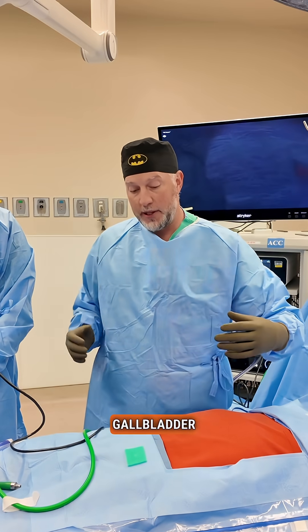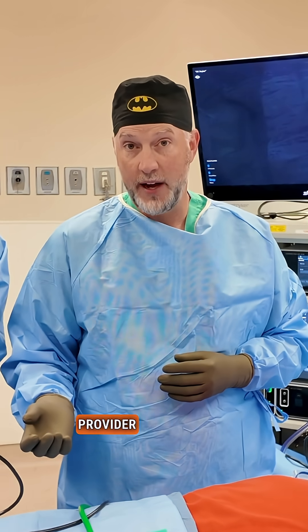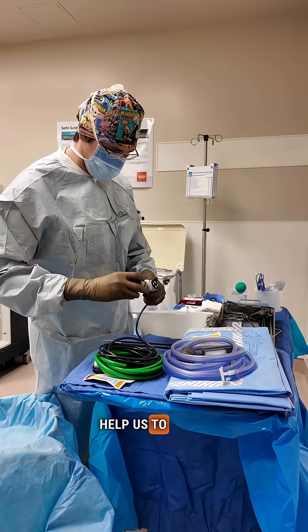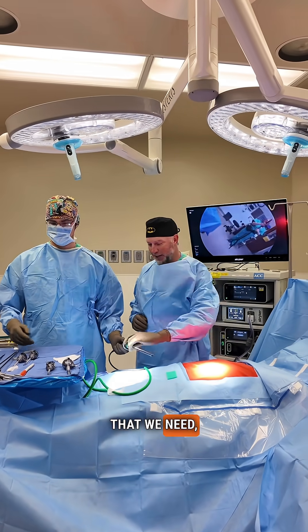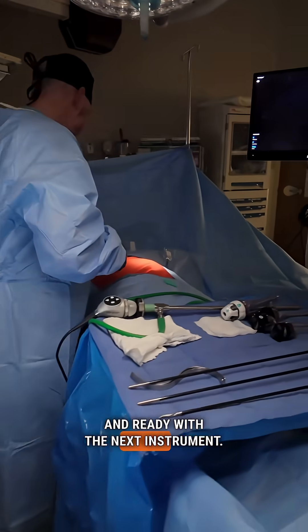The group that helps take out your gallbladder includes the surgeon. Often we have an assistant — whether that's a resident, an advanced practice provider, or a registered nurse on the team. We also have our scrub techs that help us clean the back table, get everything organized, hand us the instruments we need, and oftentimes they are anticipating the next part of the operation, ready with the next instrument.